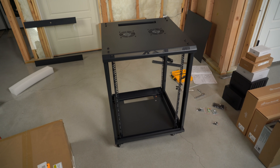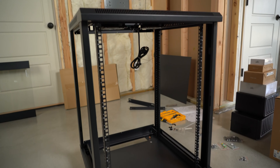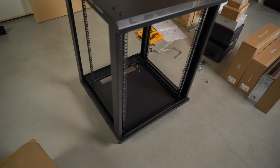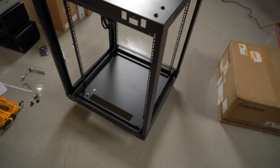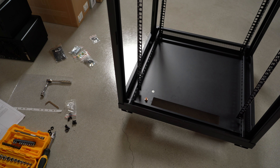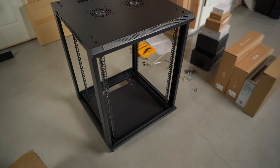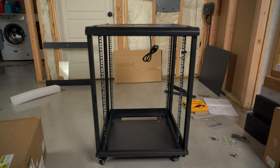Before I start putting the NavPoint 15U rack together, I want to make sure that I have the proper spacing for the rail bars and that it will fit most of the equipment I'm trying to put inside of it. I want to make sure I have enough room for proper cable management in the back and through the top, kind of measure where I'm going to go with how deep everything is. A good base and start would be the UPS — I'm going to get that inserted, properly place all the cables, and do some good cable management.